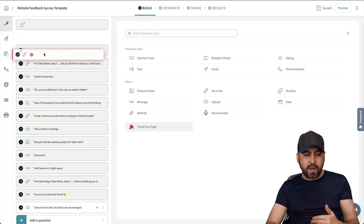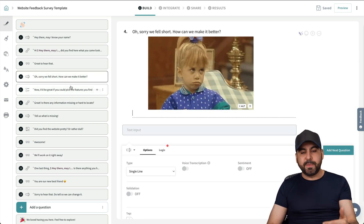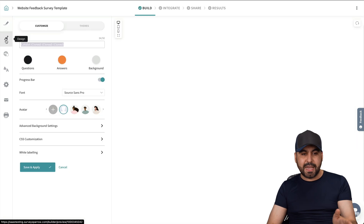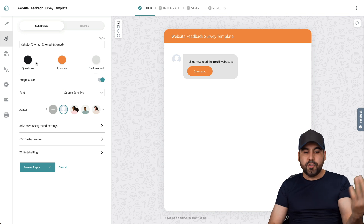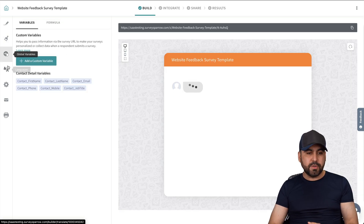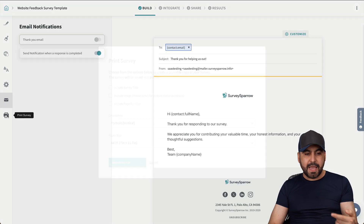I can drag the question to wherever I want it to be, and if I don't want it, I can just delete it. There are several questions available in the templates. Once you're good to go, there are design options — you can change the color scheme if your brand uses a different color. There are also themes available to apply. You've got global variables, language options if you want to build the survey in different languages, and settings for configuration, notifications, and print survey.